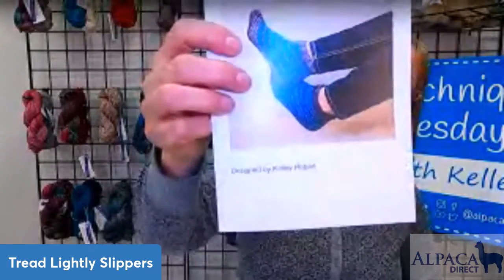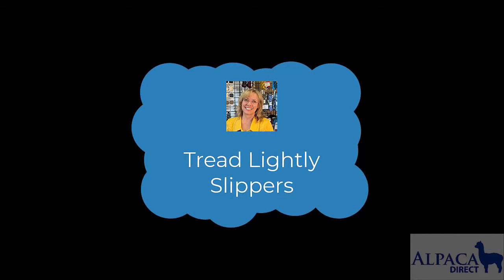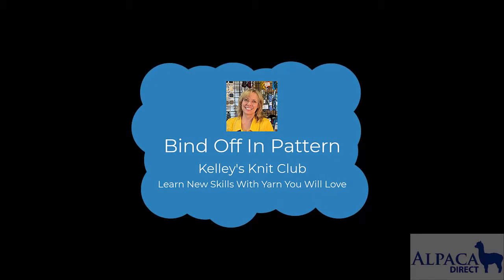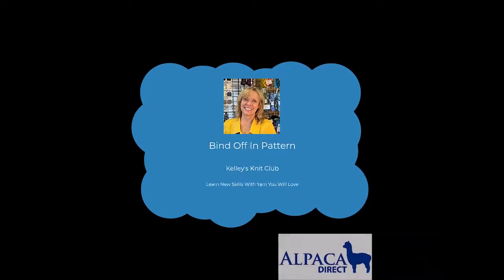I hope you enjoy this month's project and get to try your hand at Judy's Magic Cast On, a little bit of color work, these seamless slippers, and then binding off in pattern. It's totally awesome. Enjoy the lovely slipper Knit Club kit. Thank you.